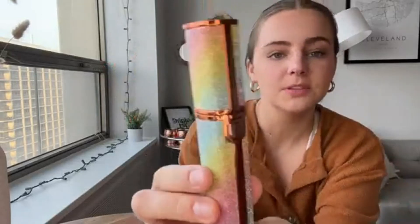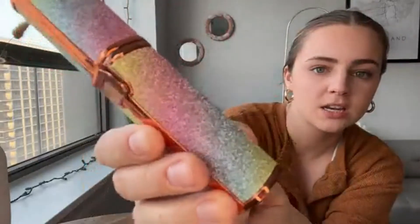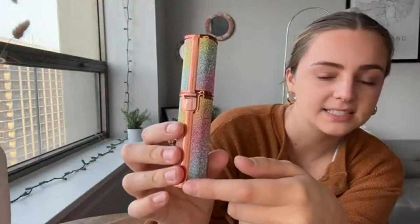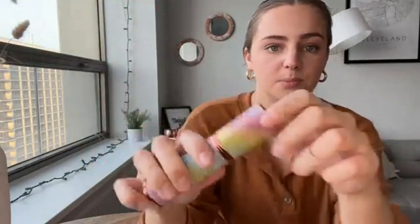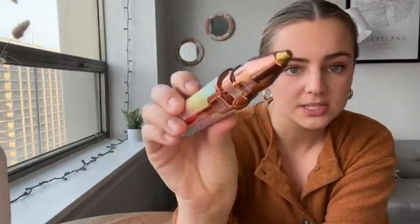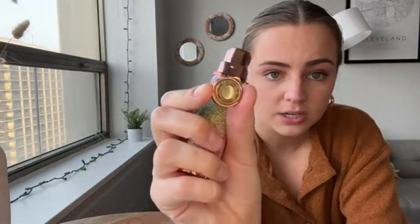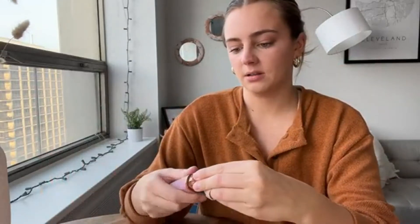Today I'm going to be reviewing this rechargeable eyebrow trimmer and face shaver. The packaging has a gorgeous rainbow sparkly texture with rose gold accents — super pretty. You just pop the top off, and it comes with two different heads. There's a skinnier one specifically for the eyebrows, and another one for other areas to shave. You can simply pop them on and off.